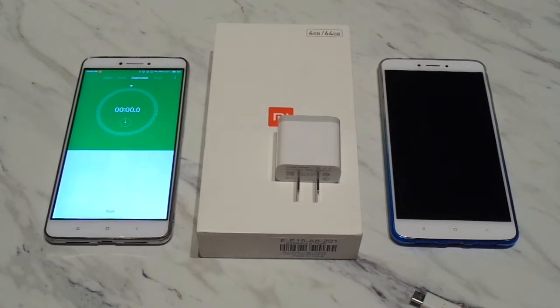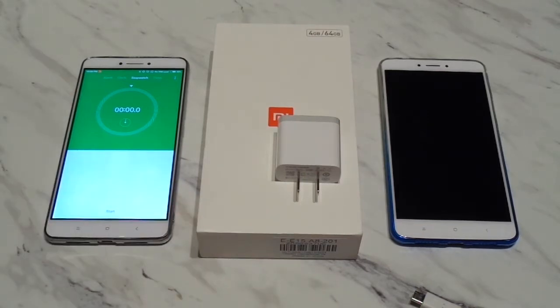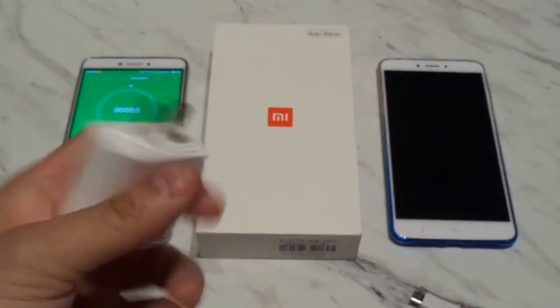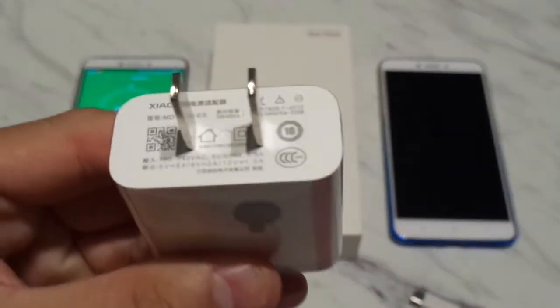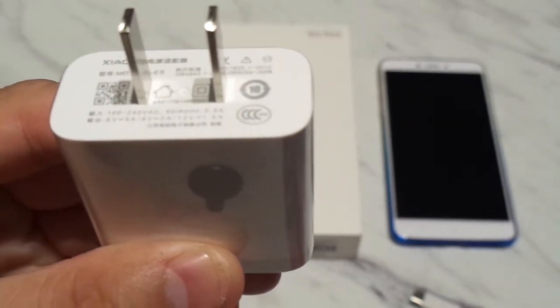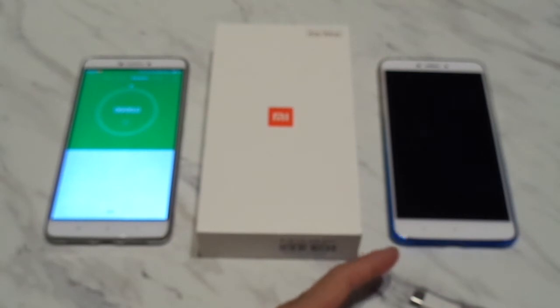It was advertised with the 5300 milliamp hour battery to last two days, but obviously it did not today. So we're going to try using the stock charger that it came with. This charger is rated at 5 volts at 3 amps, 9 volts at 2 amps, and 12 volts at 1.5 amps. We're going to try using this first and time it to see how long it takes to juice up.